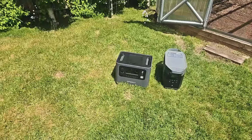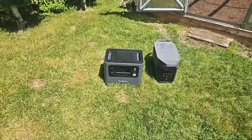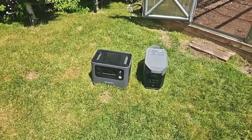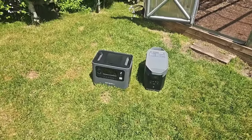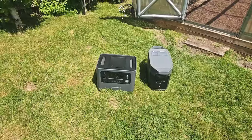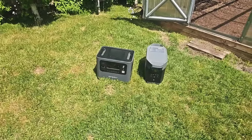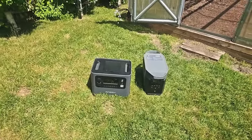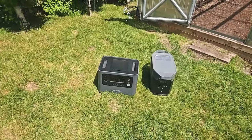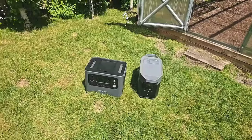Price point: the EcoFlow Delta II Max is currently $1,499, versus $999 for the AFRI. If you add the expansion battery to the Delta II Max, it would be $2,799. Now keep in mind, the expansion battery doesn't have any ports to power from, so you can't plug devices into it, and you can't charge it from solar on its own either. So I would rather have two AFRIs at less than $2,000 — that's a savings of just over $800 — and now I have two power stations I can rotate versus the Delta II Max with an expansion battery. It just makes sense to me.